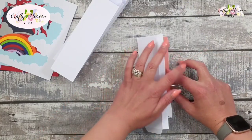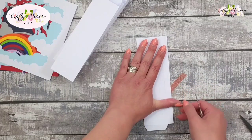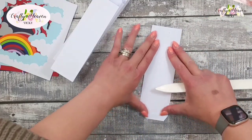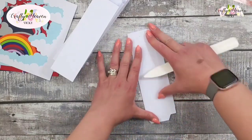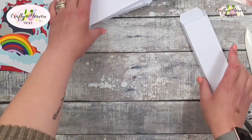Fold it over and it will all line up, then you can pull the rest off, burnish that, and fold it backwards and forwards. Do the same to the other three. Now we're going to assemble our frame — add adhesive on the outside of the tab, and for that I'm going to use my liquid glue.